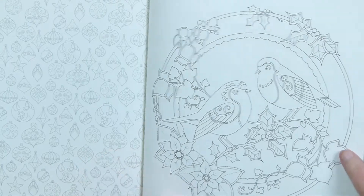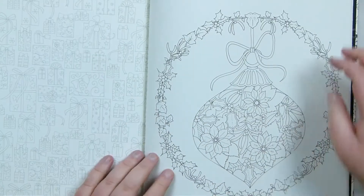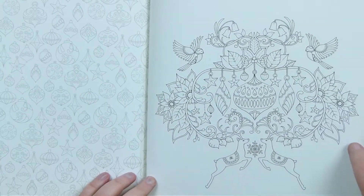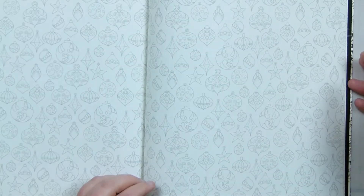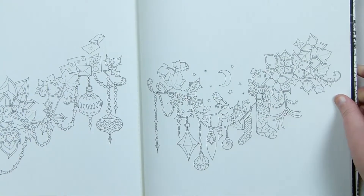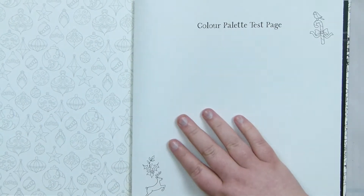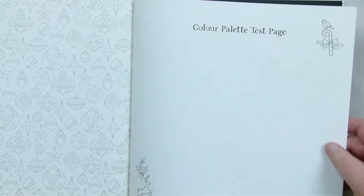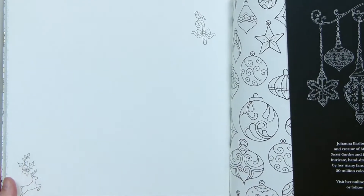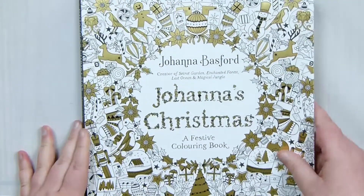Some more birds. With this book as well, because in most if not all her other colouring books she has little treasure hunts, there's also one in this — not quite the same, but it's to find little robins spread throughout. Getting towards the back, there are test pages, so depending on what medium you want to use, you can test on here before you use any of the designs to make sure it works. I think that's a really cool idea — I've not personally seen many colouring books that do that. So that's the Christmas-themed colouring book.